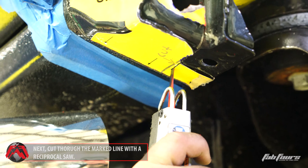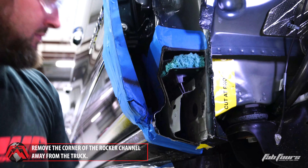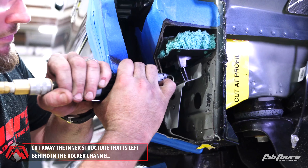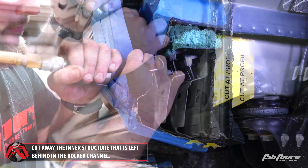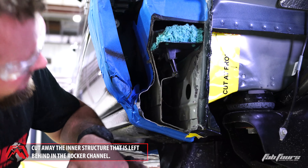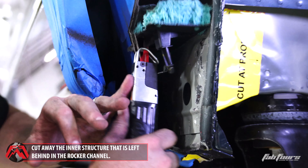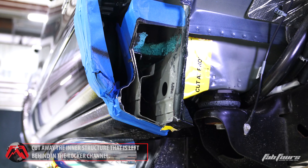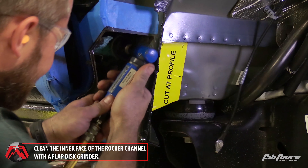Once cut, pry the corner section of the rocker channel away from the truck. There will be one pinch weld holding this section to the truck. Once removed, cut away the inner structure that is left behind, making sure that this cut is on the plane with or behind the first cut on cab template one.